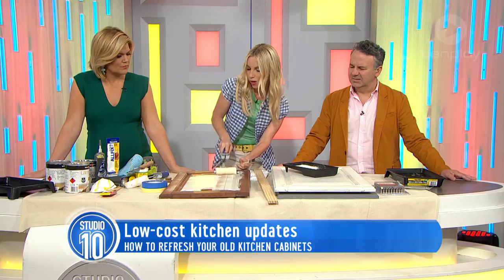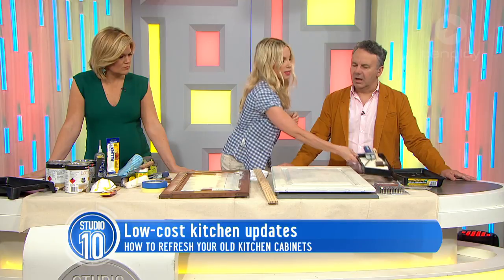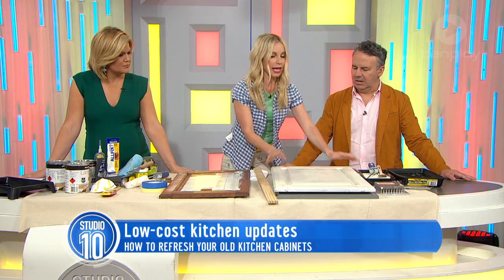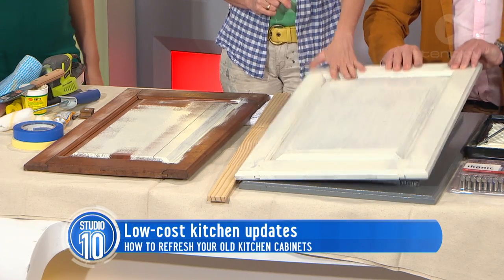Just roll them out and undercoat the whole door. That's what an undercoated door looks like. You could leave it like that for a shabby chic look, but it would look a bit rough.